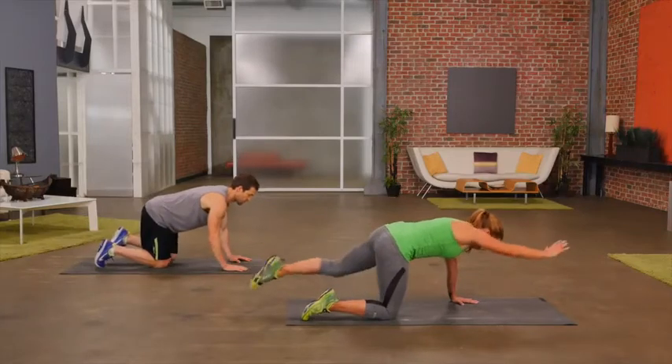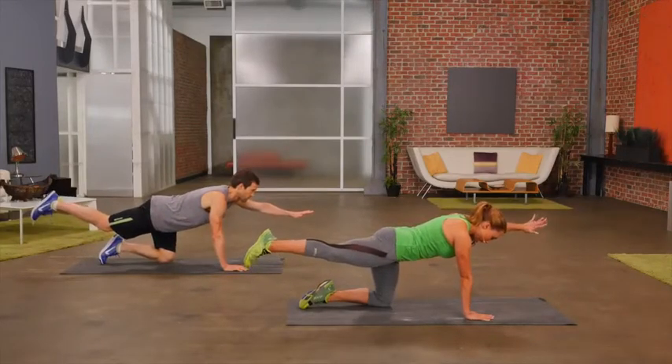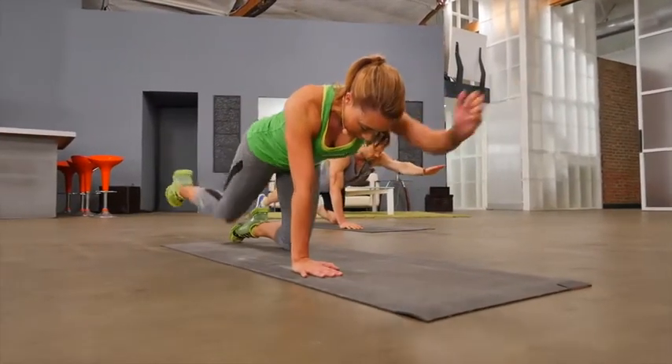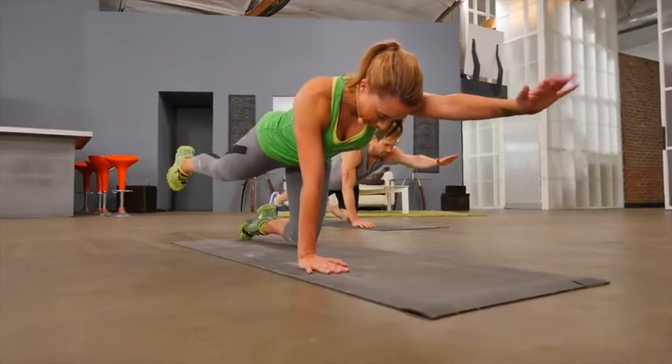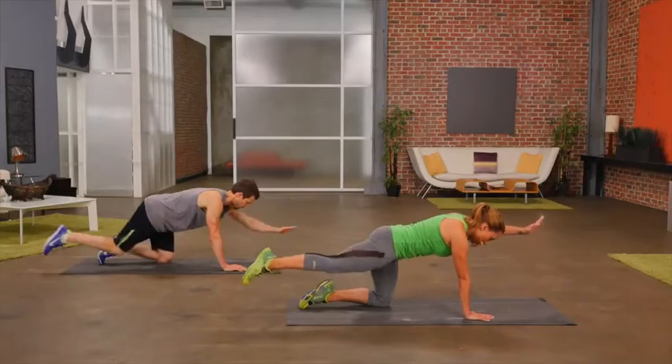Let's switch sides. Opposite leg back, opposite arm forward, and then crunch to the middle to activate your core muscles. Knee to elbow. Give me one more.